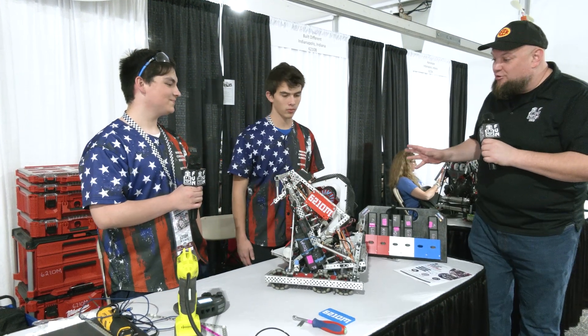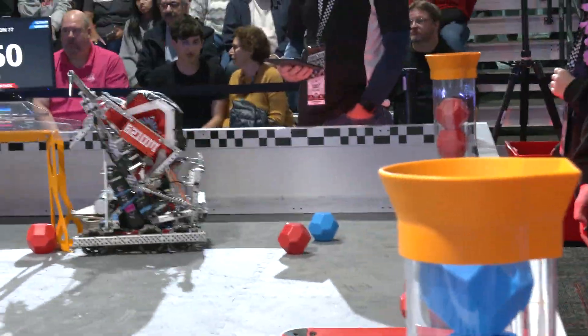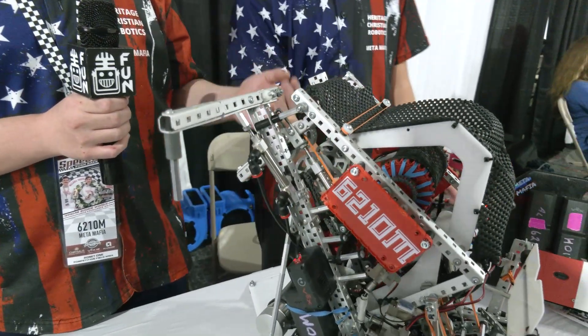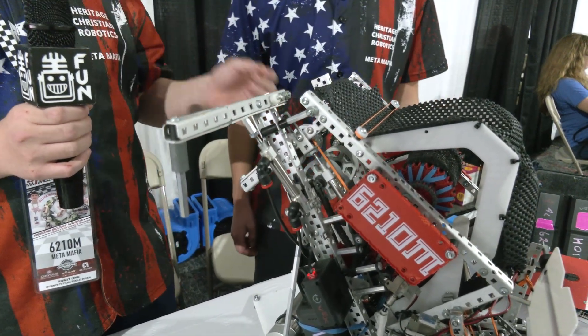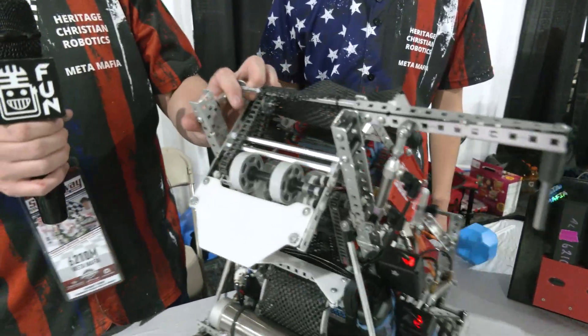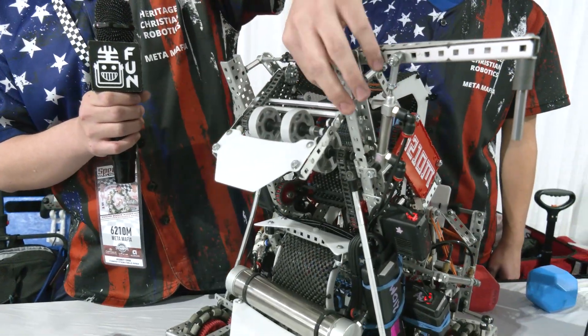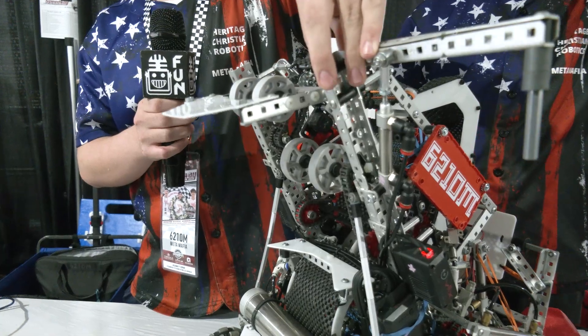Aiden, lots to break down with this robot - let's talk about that multi-functional hood and what makes it special. So this hood is actually really special to our robot because it serves three different functions: it helps us de-score, holds our blocks, and also helps push blocks further into the goal. If you look at this hood, you can see right here there is a little slotted piece of metal.